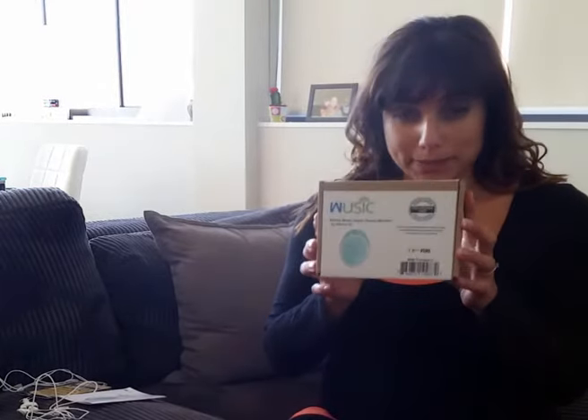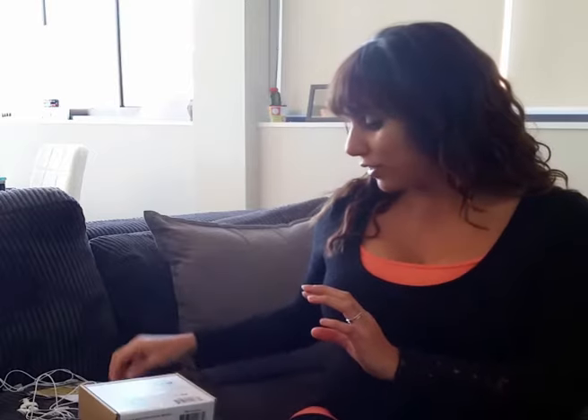First of all, it comes in some nice small packaging and inside you'll find a great user guide which even I could figure out how to use, which is great. It also comes with two sets of headphones and a splitter which allows two people to listen to the heartbeat at once.